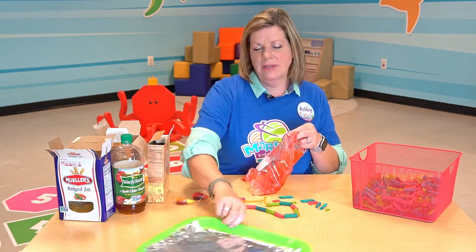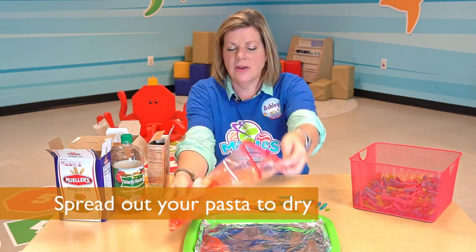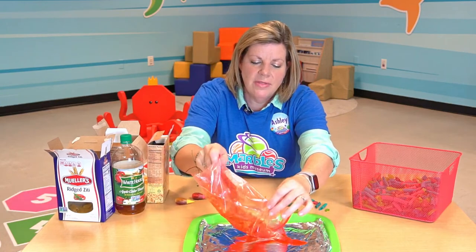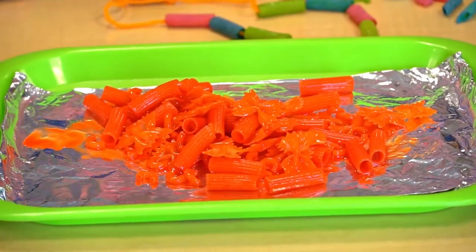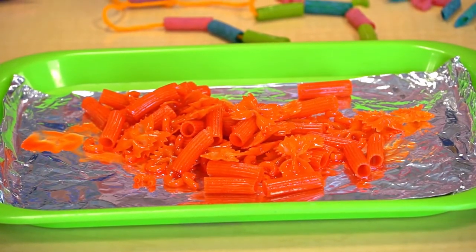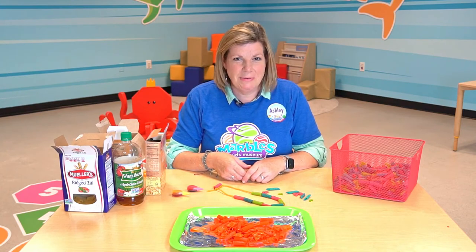Then you will open it up and spread it out on a nice tray. You want to make sure that it's spread out nice and evenly so that it can dry and your pasta won't stick together. Once you have your pasta all laid out, you'll let it dry and then it will be perfect for pattern play.